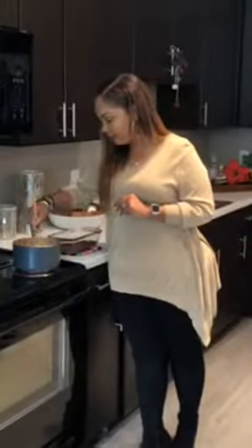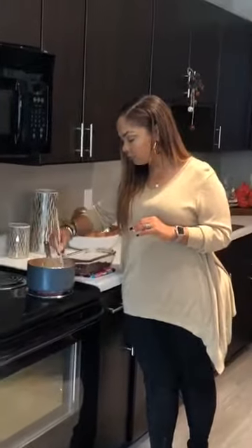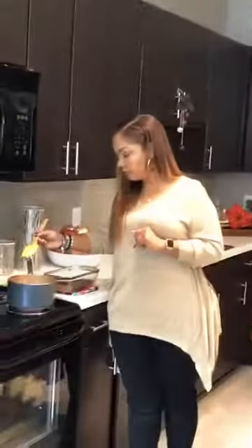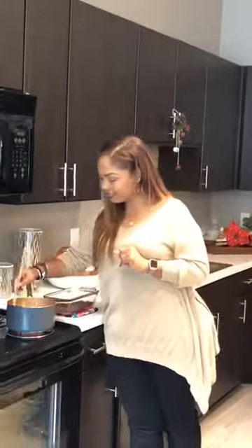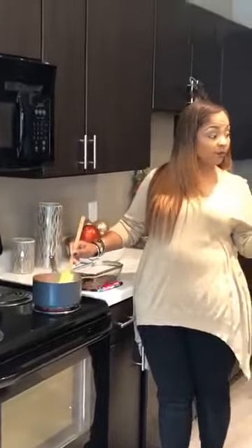Our heavy cream has actually started to warm but hasn't started boiling yet, so I'm just stirring it. You just don't want it to boil — you have to watch it. Don't walk away from it, because as quickly as you walk away, it'll start boiling and the cream can curdle. Milk will curdle really fast.